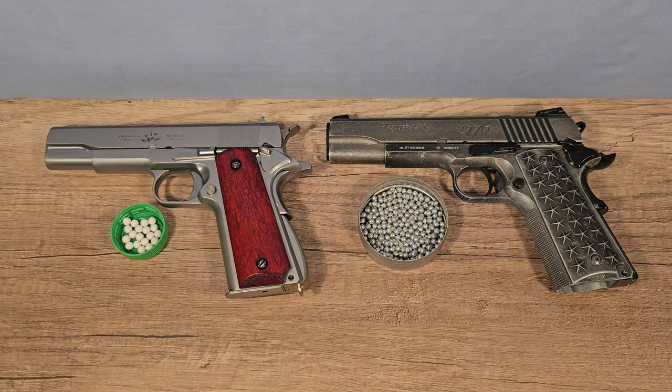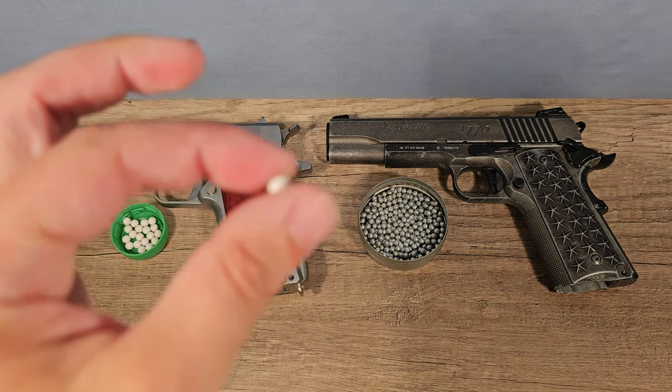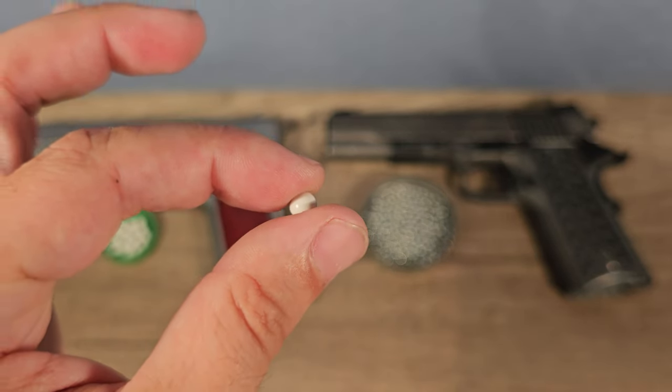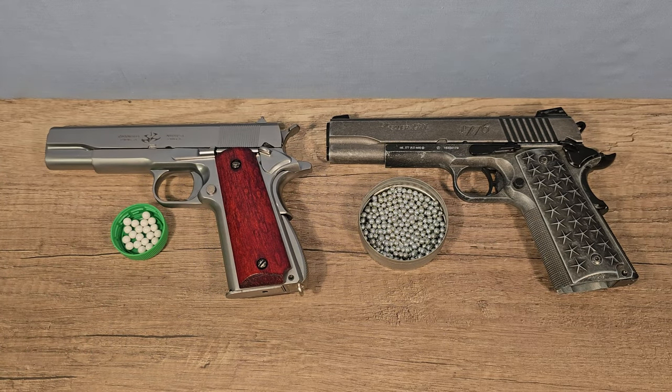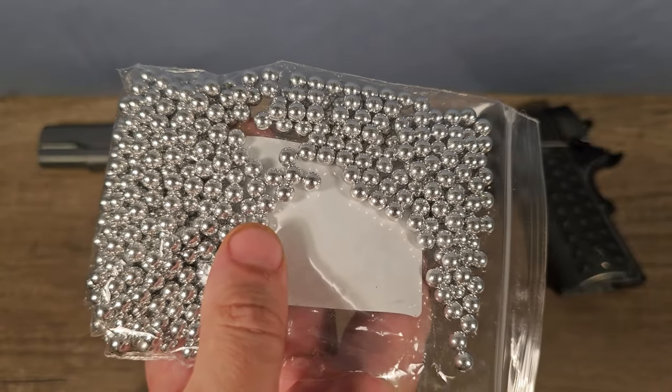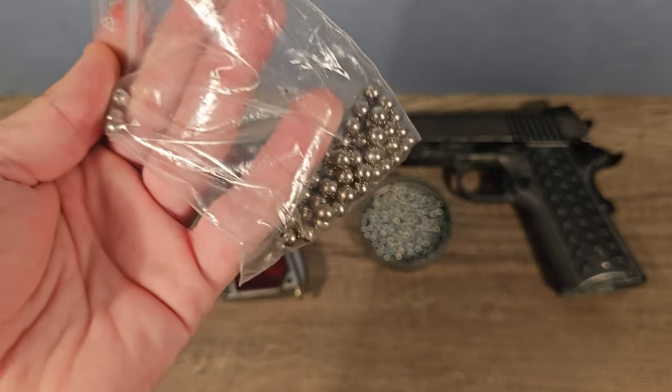Now I'm very curious to see if we can break a car window with a simple airsoft pistol. I know it's not possible with a plastic BB — I will show you that. So instead we're gonna try out aluminium BBs, and if that doesn't work we're gonna try out steel BBs.